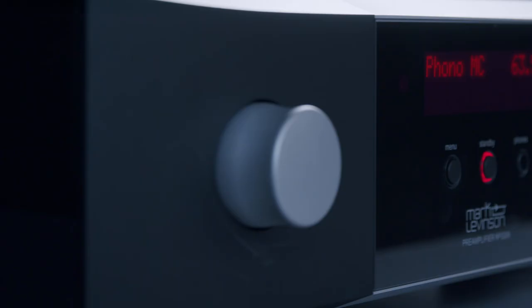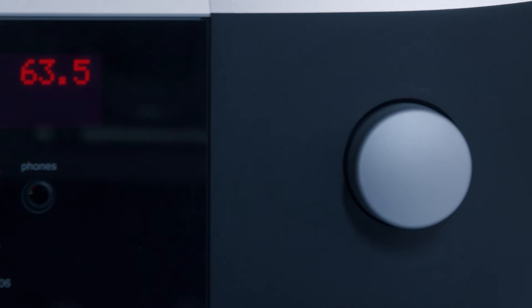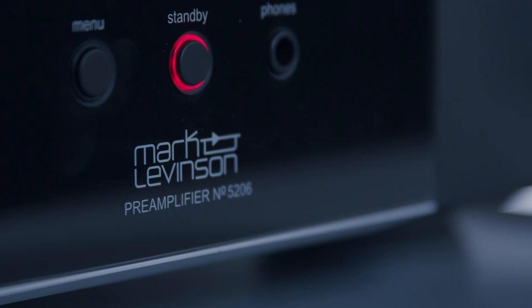One of the best things about the number 5206 is that as soon as you plug your headphones into the front jack of the preamplifier, that preamplifier turns into a headphone amplifier. There's no reason to have a separate headphone amplifier, because all your investment in that preamplifier circuitry is used to bring the ultimate detail when you're listening to headphones. With two patents awarded, a Pure Path Class A line stage, and the Precision Link 2 DAC, the number 5206 is packed full of features and performance.